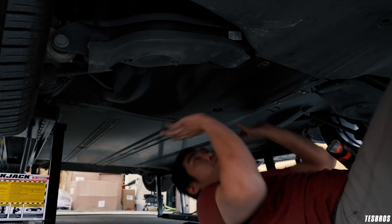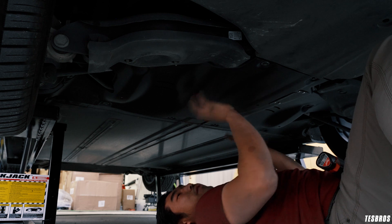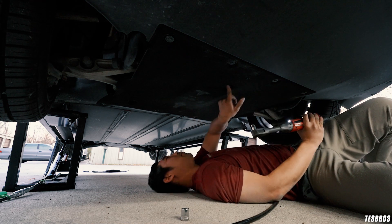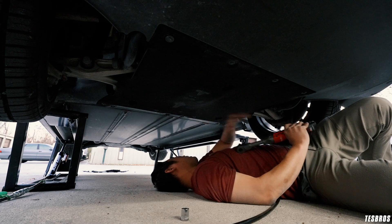Alright, I got everything in — it is super solid and strong, no water is going to be an issue. Now I'm under the front part of the car. The only difference here is everything is 10 millimeter in the front and in the middle, but one bolt is going to be 15 millimeter, so just keep that in mind.